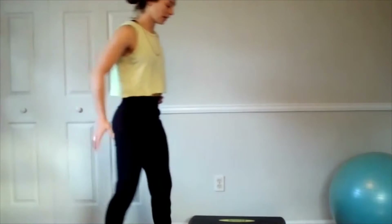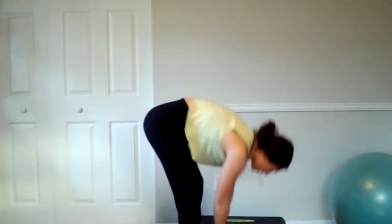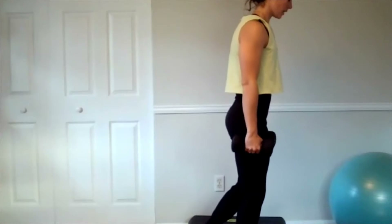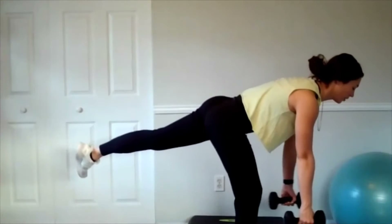Alright, let's get these deadlifts going again. A lot of stability in that leg. Give me six on each — hip hinge, low row.